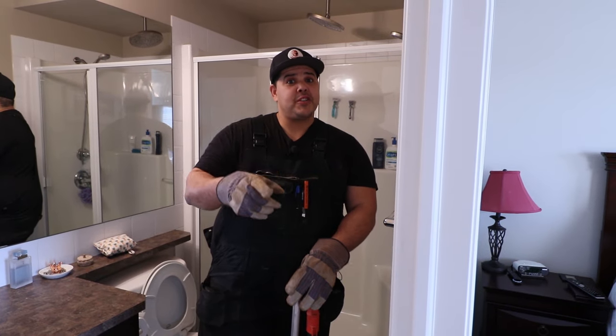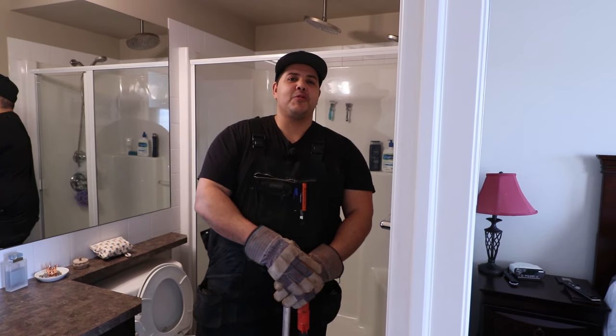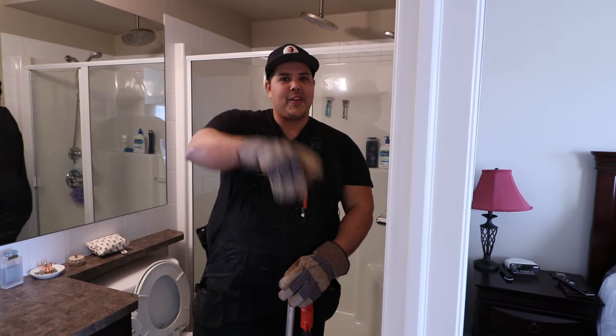Thanks for watching. If you want to go deeper with us, check us out at theplumbinggurus.com. Thanks a lot guys, we'll see you on the next one.